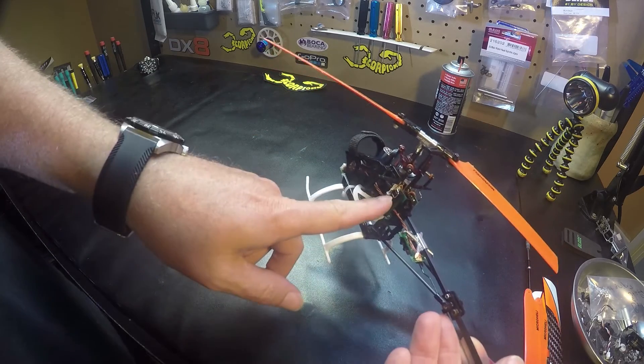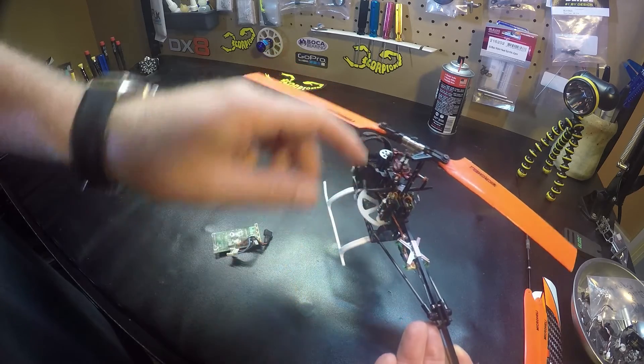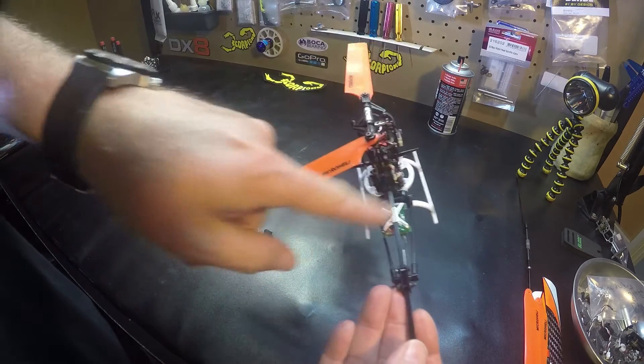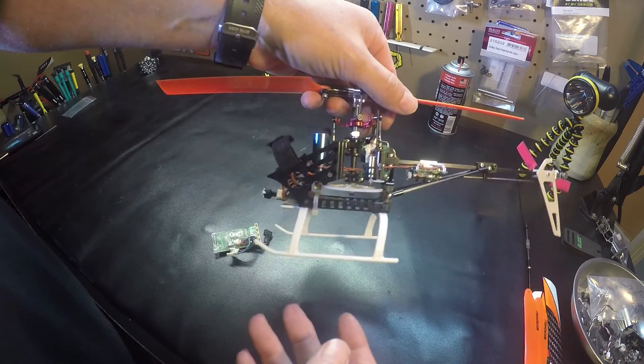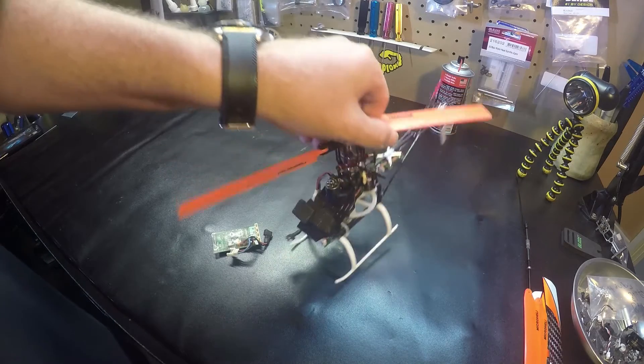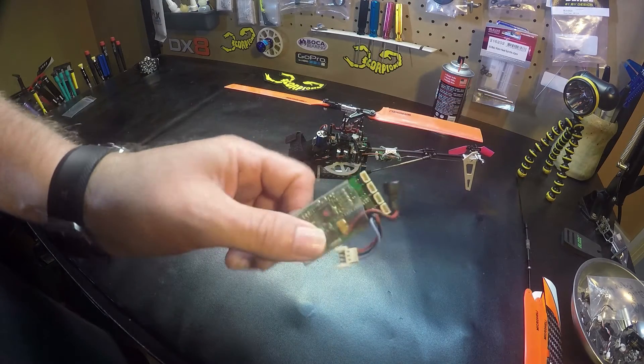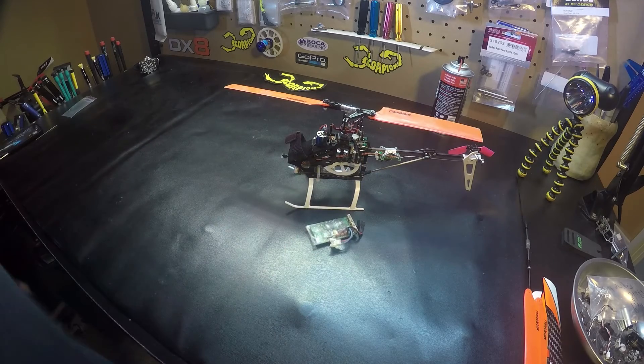Go clockwise: one, two — to the elevator servo — three, and four. That's my tip for the 130X today — makes it a little easier to remember where the servos plug in. Thanks for watching.